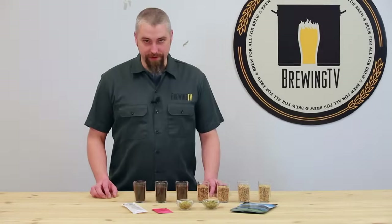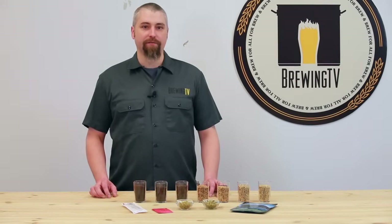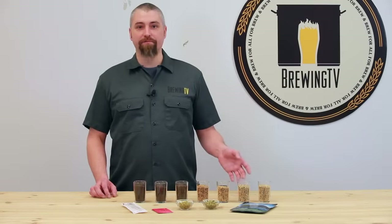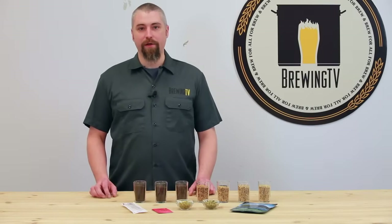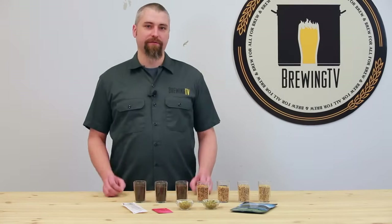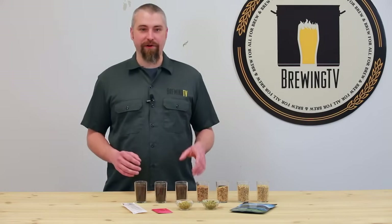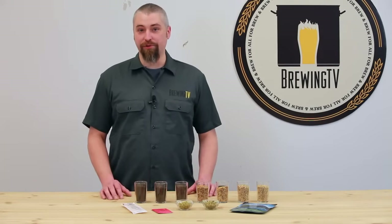First, let's start with the grains. The most widely used grain in beer brewing is what's known as malted barley, although rye, wheat, and oats also have a role to play. In any beer, the most widely used grain is what's known as base malt. Base malt is responsible for providing all the goodies needed to convert all the starches in the grain into fermentable sugars in the mash.